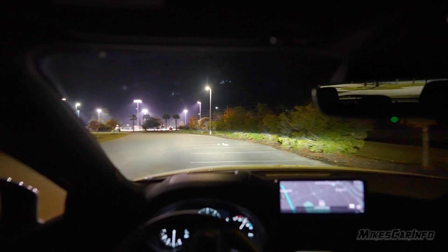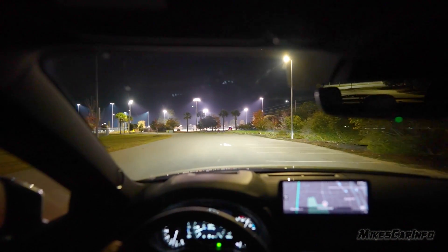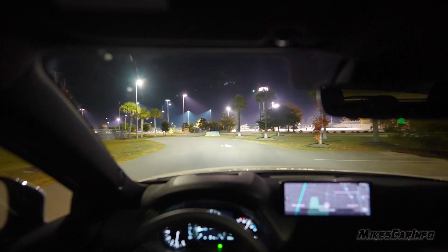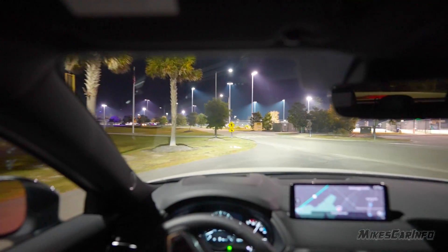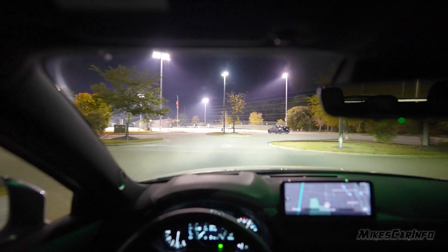When I turn left, the left one turns on, and the lights are actually moving back and forth. The movement of the headlights with the steering wheel doesn't add much to me — maybe it helps some people, but not really. The cornering light makes the biggest difference to me.